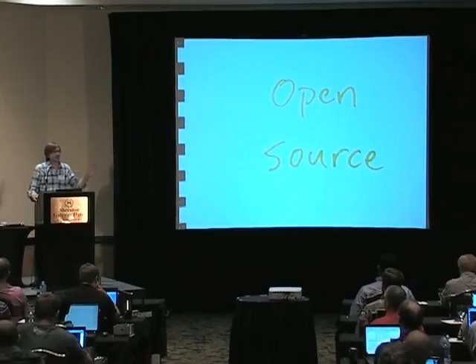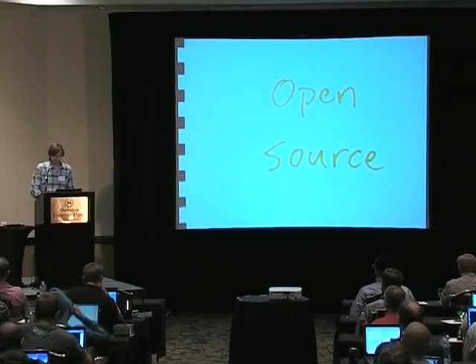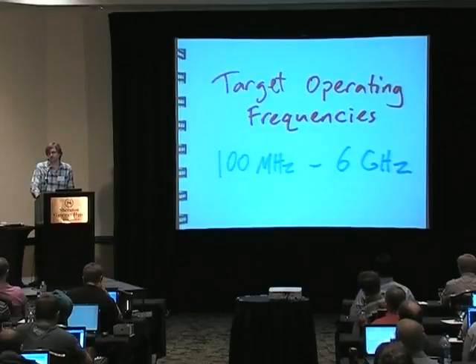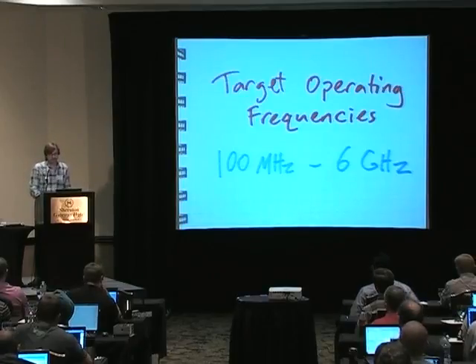Today you can download all our in-development hardware designs, firmware, and everything — it's all on GitHub. You can download stuff and build your own boards if you want. Our official target operating frequency range is 100 MHz to 6 GHz. We'll probably actually beat the 100 MHz low end by quite a bit — I've been testing down to around 10 MHz and things work okay down there. So it's going to be really low to really high all in one device.